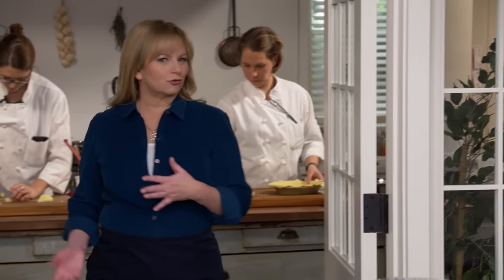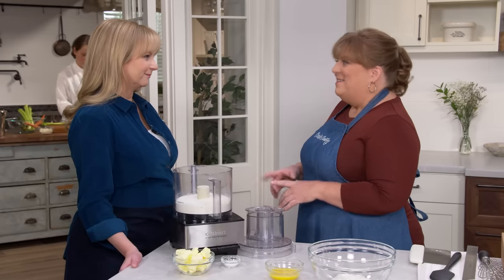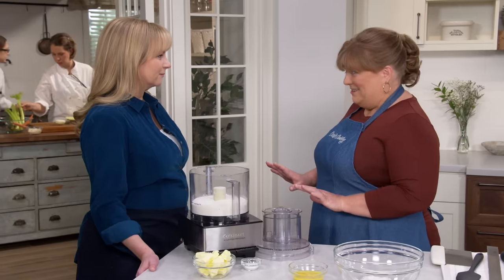Scratch cooking doesn't mean every single component has to be homemade — a wise cook should pick their battles. Christy is going to show us this amazing double crust chicken pot pie. We're making a homemade pie, but we're going to use one ingredient that's going to save us a lot of time and no one will be the wiser.